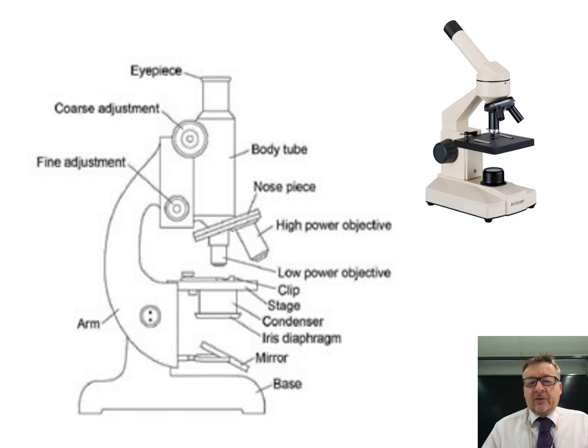Starting with the microscope itself - in the top right-hand corner, that's what a typical class microscope looks like. There are a few labels we need to know about.